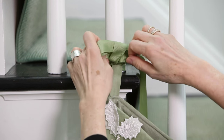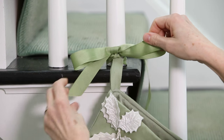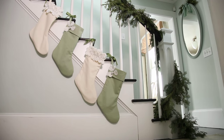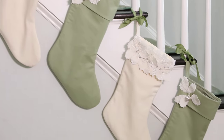To attach, simply thread decorative ribbons through the stocking's hanging loop, wind around the stair baluster, and pull to the front and tie a bow to secure. Make sure the bottom of the lowest stocking clears the baseboard.